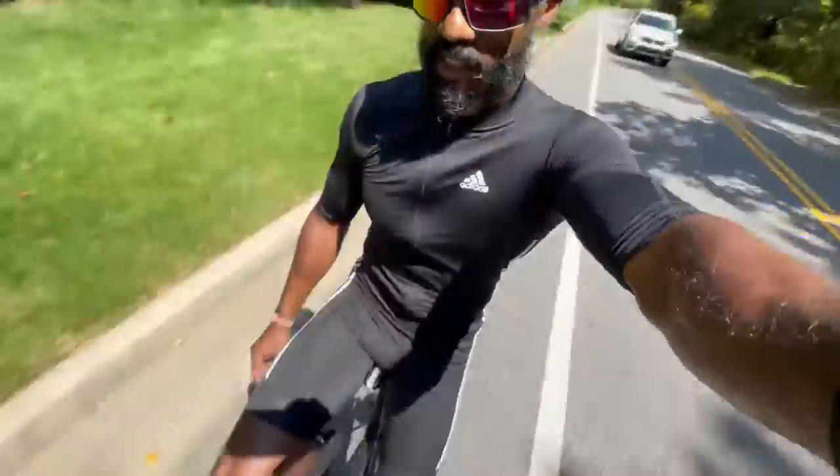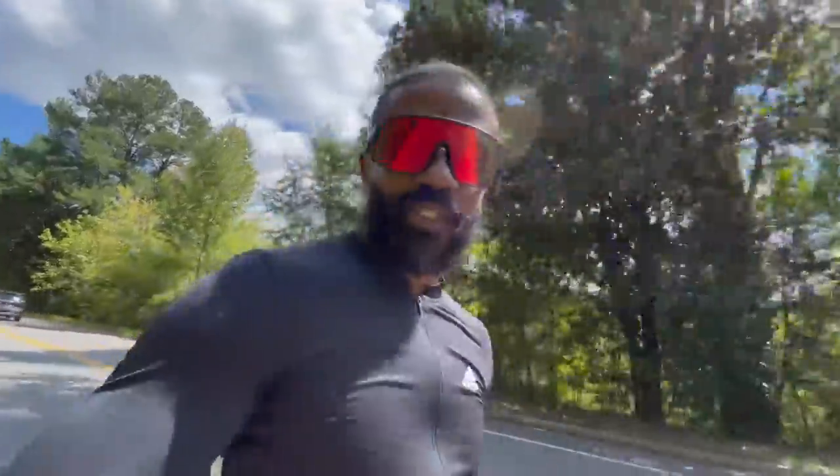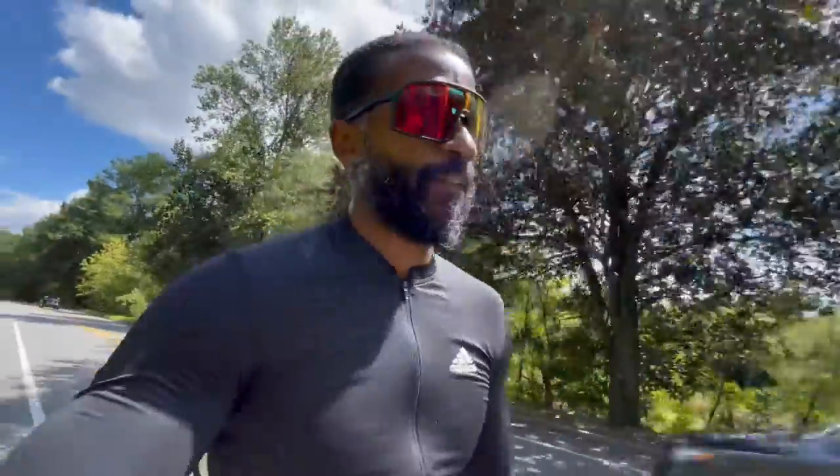The cycling kit is dope. Not only does it look right, but it functions good — on the road and on the gravel. And I really do feel like you get what you pay for. Because the other kits that I had were something terrible — cheap ones off of Amazon. Versus this one, it's actually expensive, but it's really good.